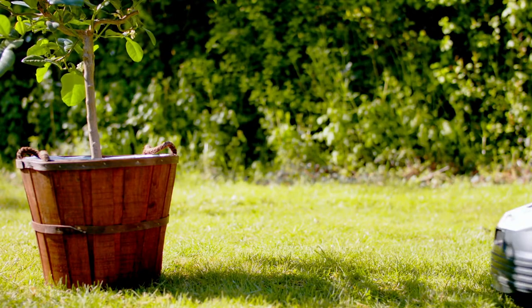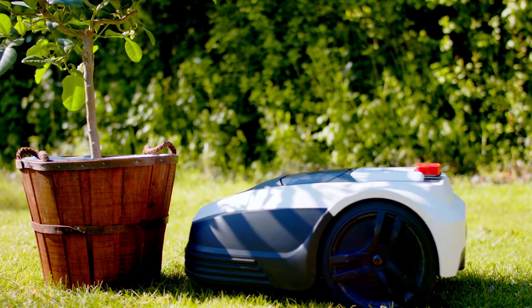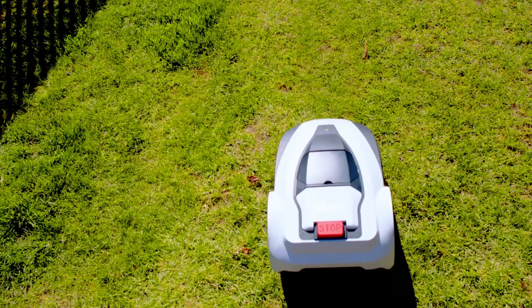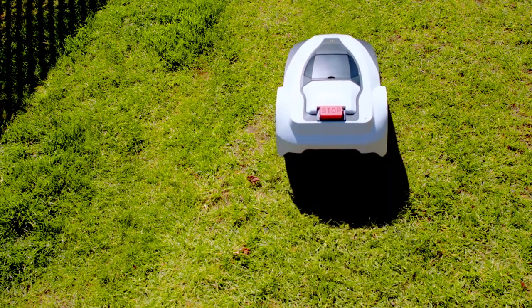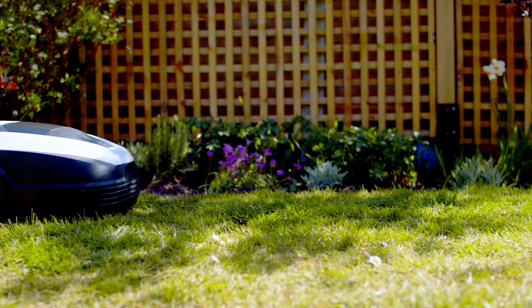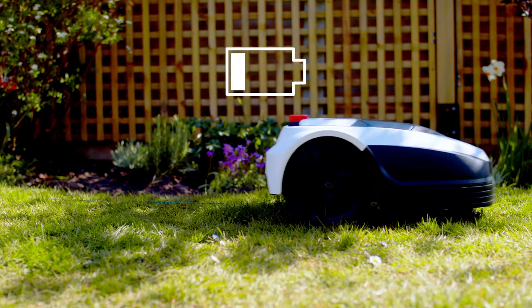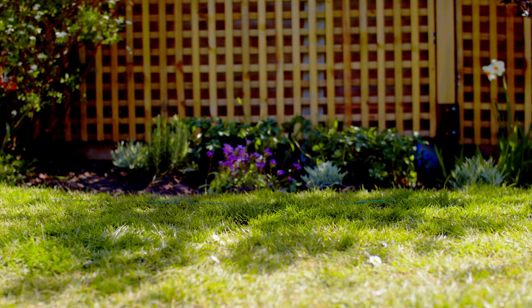In standard mowing mode, the robot mower will randomly move around the garden, changing direction when it reaches an obstacle or boundary wire. From initial use, it may take a few days for the robot mower to cover your entire garden. It's normal for the grass length to be slightly uneven during this time. Once the charge reaches 30%, the mower will return to its charging station by following the boundary wire.